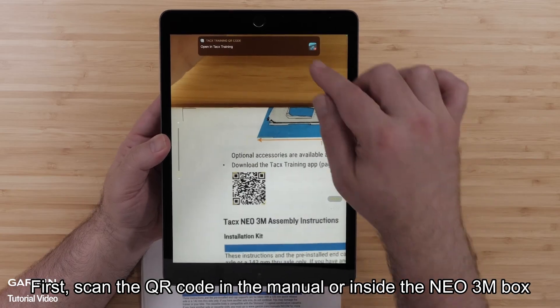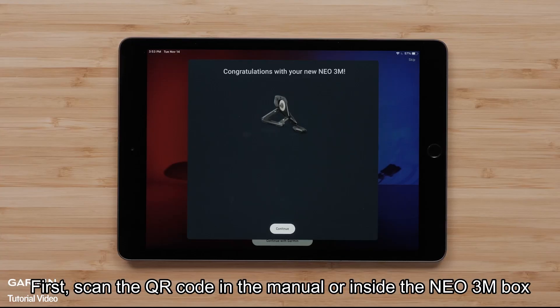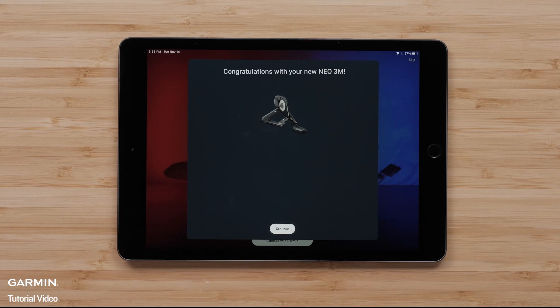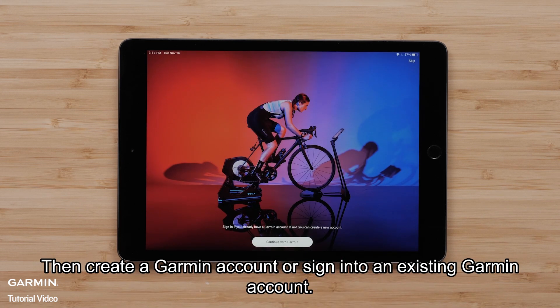First, scan the QR code in the manual or inside the NEO 3M box to either open or download the TACS training app. Then, create a Garmin account or sign in to an existing Garmin account.